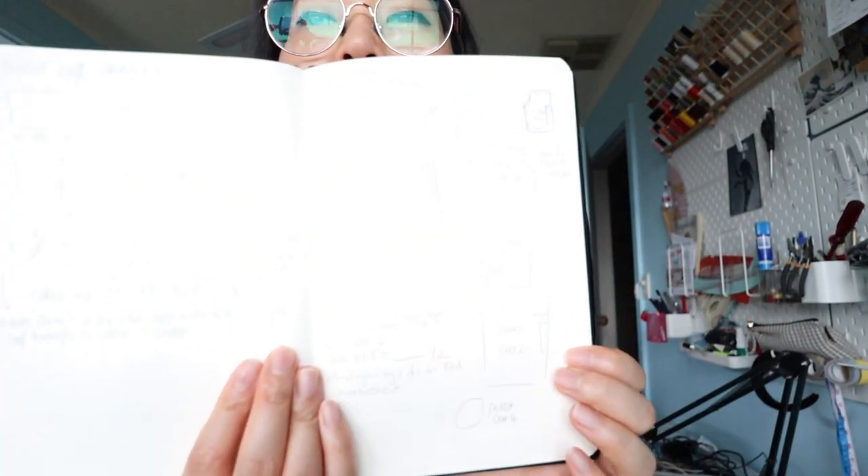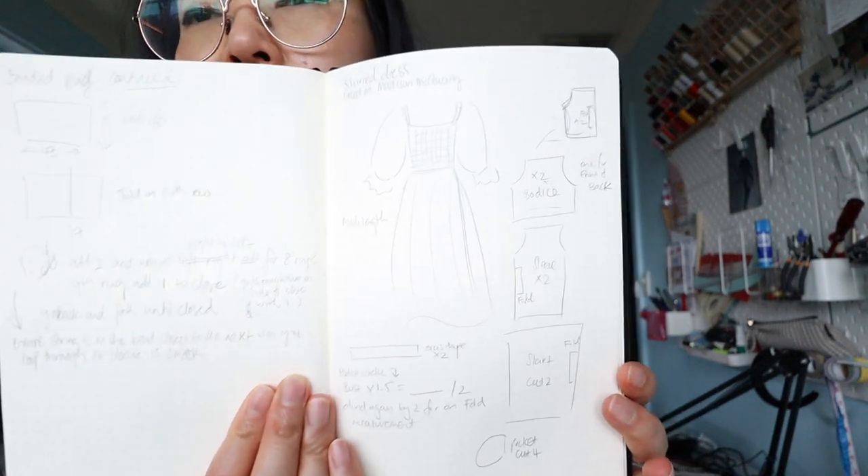I've decided to try my hand at doing a sheared dress based on the one that Madison McQuarrie has made. She's a YouTuber that I recently discovered and she had a really good tutorial on how to make a sheared dress with sleeves. I've written down a whole bunch of notes. I don't really know how I'm going to draft this, but I'm just going to wing it, especially around the armhole area.